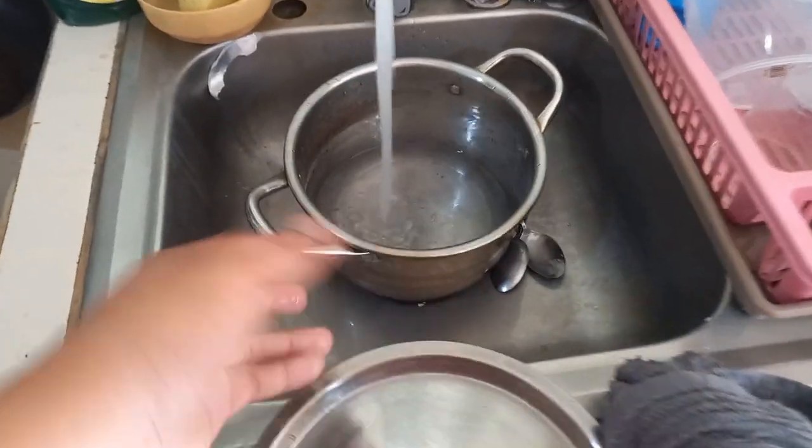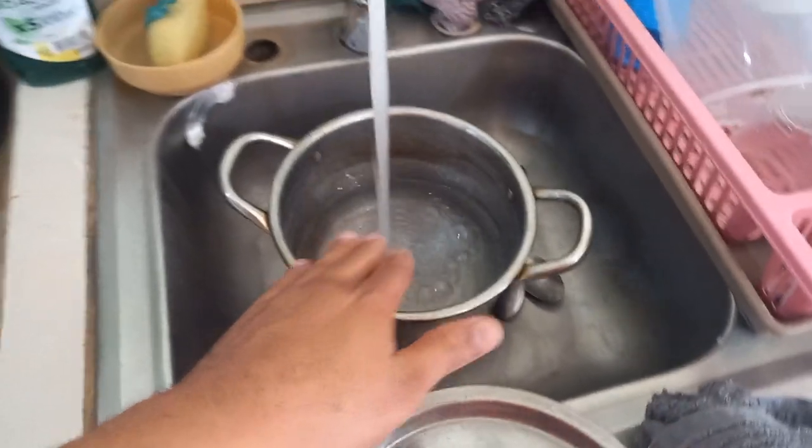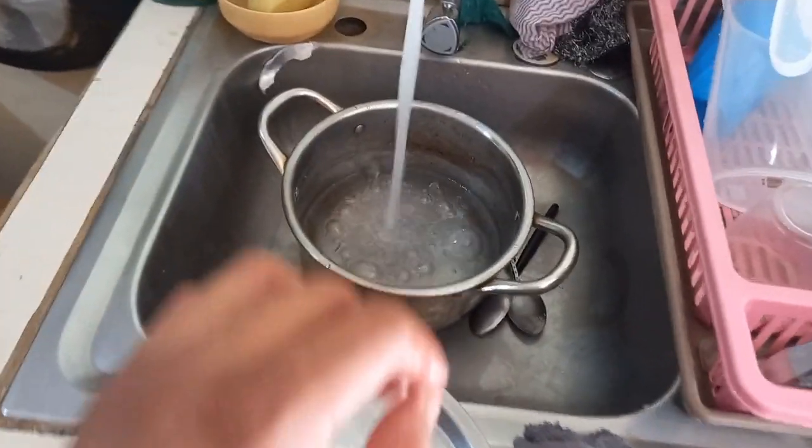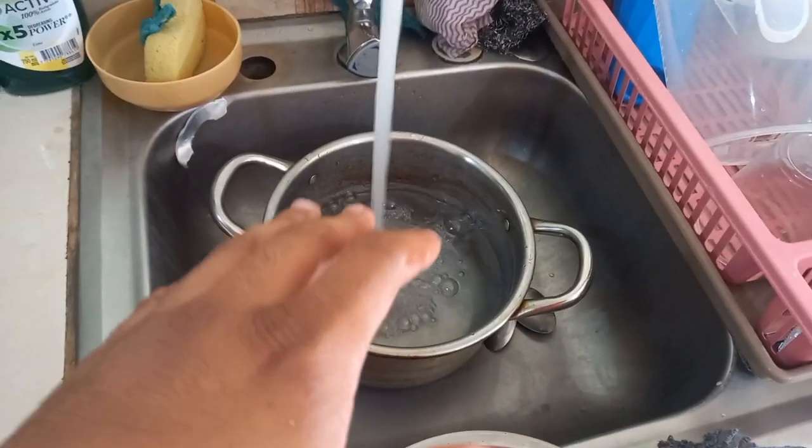So step one: fill your pot. You want a good size pot — not too big, not too small. The reason being is this type of noodles cooks really fast, so what you want to do is bring your water to a boil first.